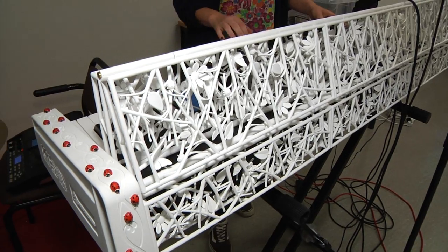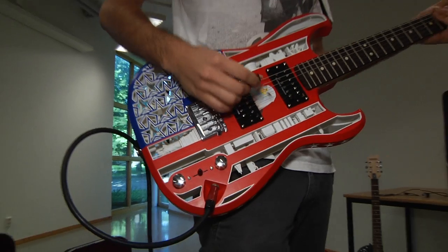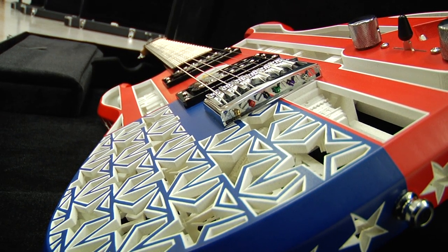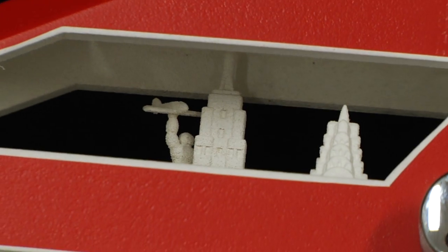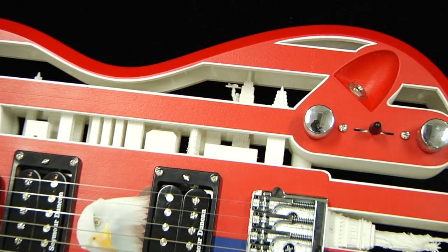It's going to be the first time in the world we have a live concert with a 3D printed band. I've been 3D printing since almost the mid-90s, but 3D printed musical instruments I started about two years ago, and I did it just for fun to see if it could be done, if it was possible.